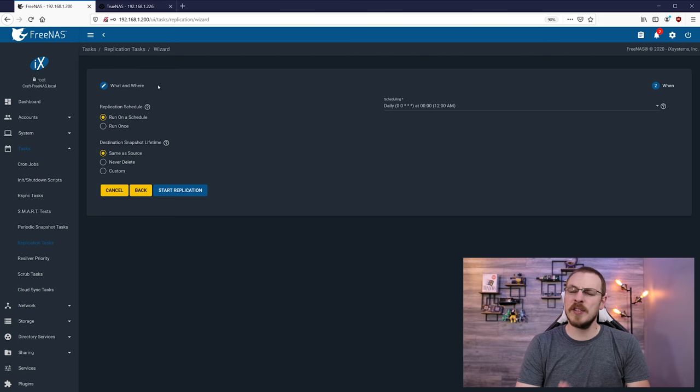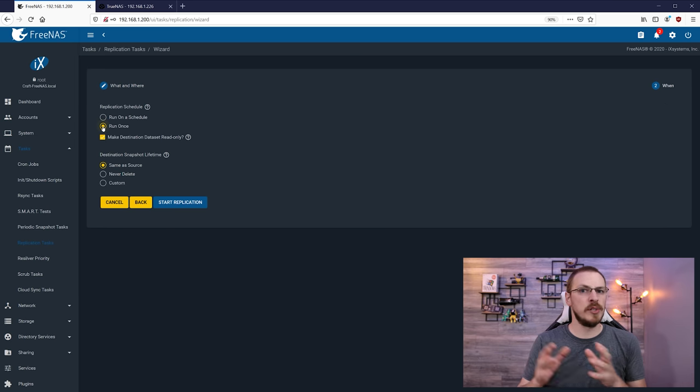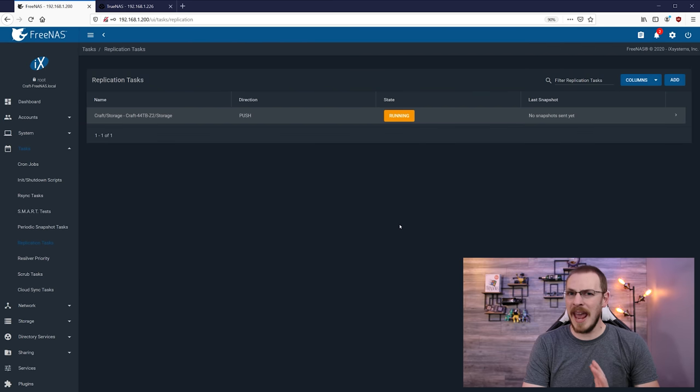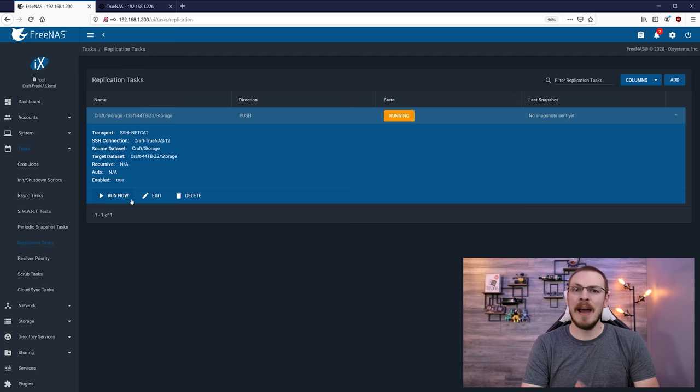Next up is the 'What and Where' menu, where you actually set up a schedule for your replication. In my case, I'm only going to be running this once as I'm transferring the data from one server to another and then decommissioning the other server. But if you want to set this up as an everyday or even hourly backup, you could totally make that happen here. By default, if you click 'Run Once,' it will make the dataset read-only — however, I'm going to uncheck that as I'll be moving this data into other datasets once the transfer is complete. Down below, you can configure the snapshot lifetime. I'm going to leave this as 'same as source,' then click 'Start Replication.' If yours says pending, click the little down arrow and go to 'Run Now' to start the replication process.